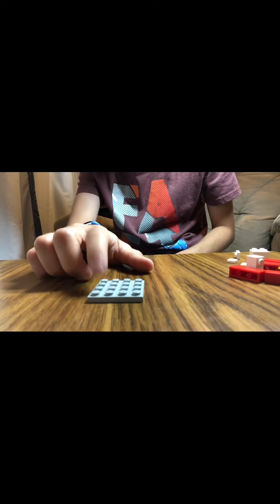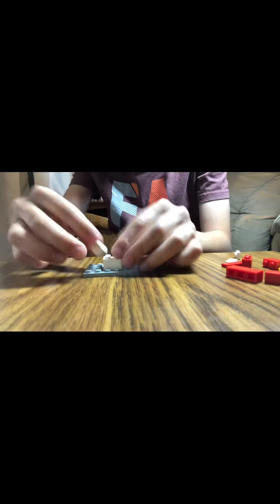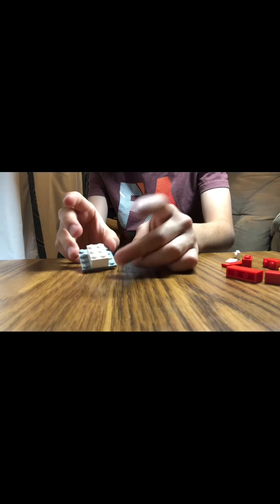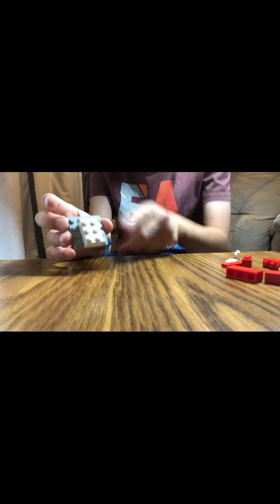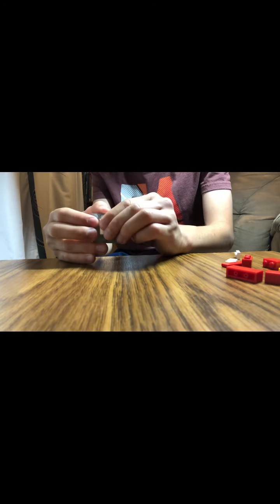The next thing we're going to build is the bed. For the bed, you can choose any color you like. First you take this plate and then you take one of these two-by-two pieces. Then you take one of these pieces and put it right like that. Otherwise you can substitute this piece with a three-by-two, but I don't have that right now.